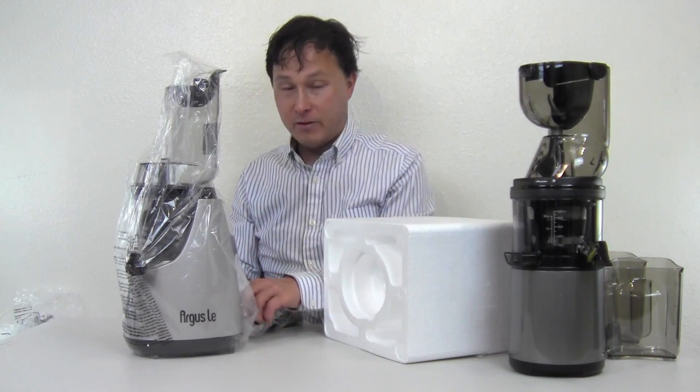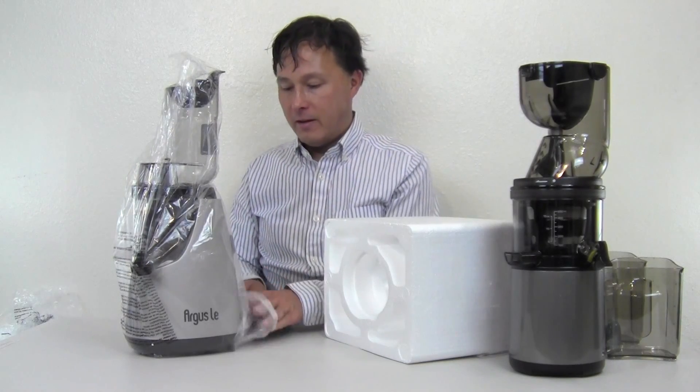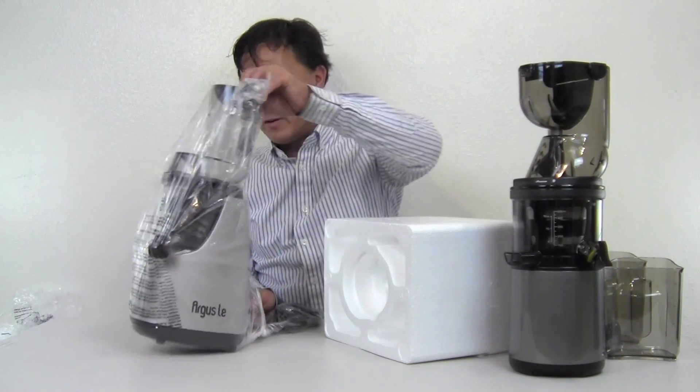The immediate thing I want to say about the Argus is upon picking it up, it's really light. That concerns me a bit — at least the Flexion has some weight to it, which means its motor has good strong windings. This machine being so light might mean it has a really inexpensive, cheap motor, and that underpowered motor may break over time. You'd never know this just by buying online — you see the lower price, it looks the same, and you buy it without knowing they're using cheap quality parts.